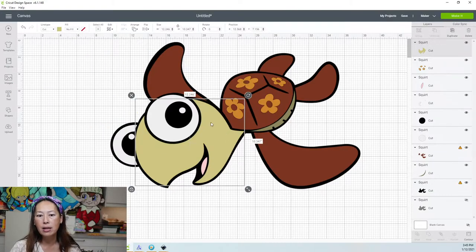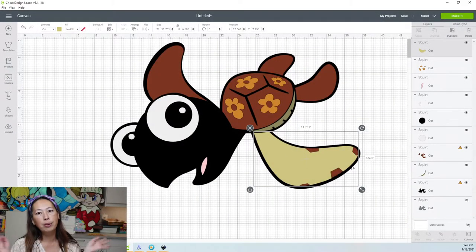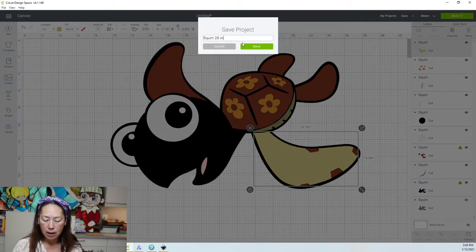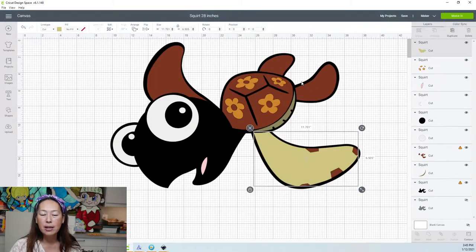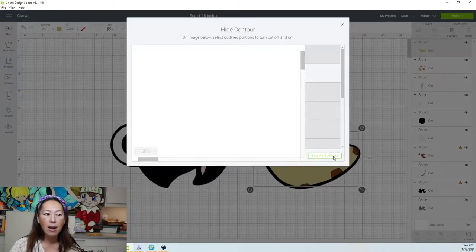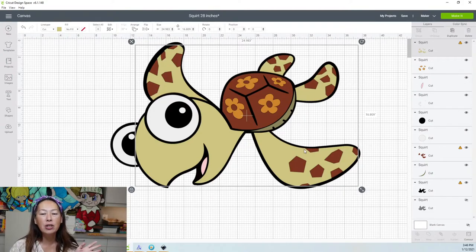Let's check out the arm. Back to this piece, let's go to contour. This piece is 11.7 by 6.5 — perfect. So we are totally fine with this image being 28 inches. Let me save it: Squirt 28 inches. That's how you can go about maximizing your images — look at what's going to be your most problematic piece, make sure that piece fits on a 12 by 12, and then all your other pieces will fit and will be seamless.